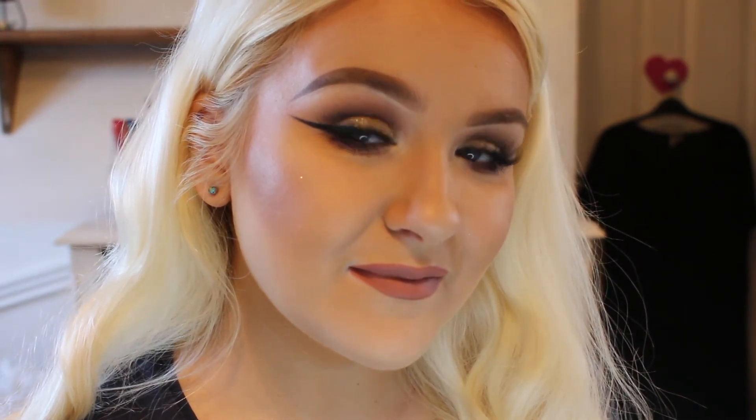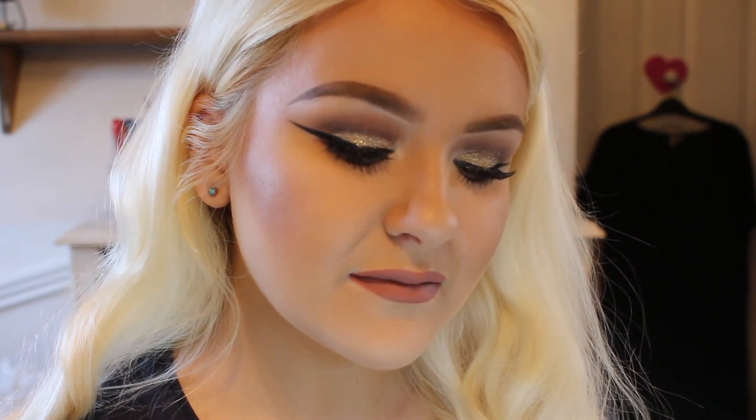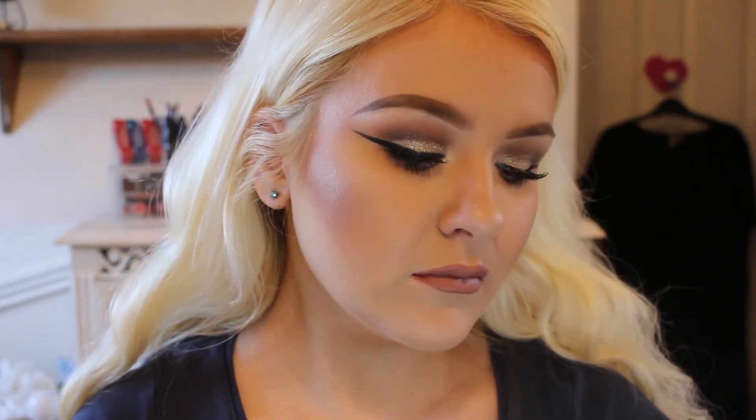And that is the end of the video. This is the finished look. I really, really hope that you enjoyed it. I hope that you liked this different style of video — it's a lot easier for me to film like this and it's a bit quicker. So if you liked the video, give it a thumbs up, leave any comments or requests for other videos you want to see, and please subscribe to my channel if you want to see more videos from me. Goodbye!